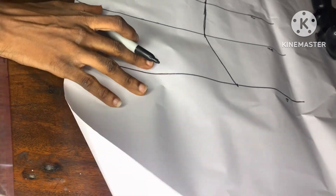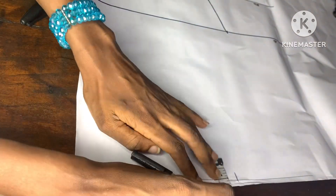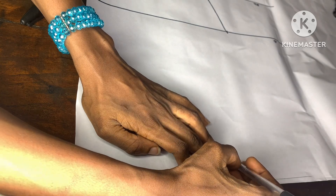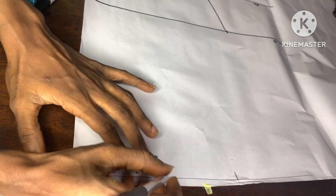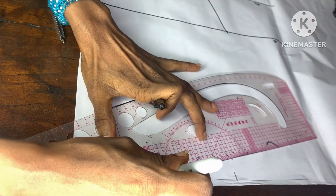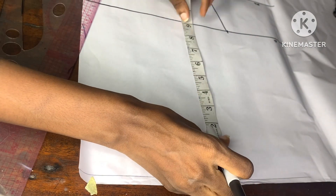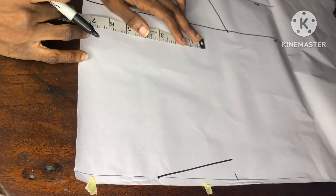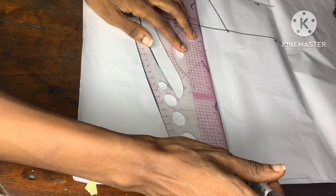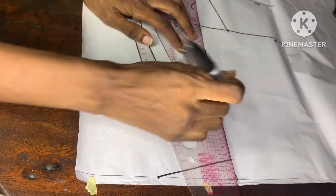Moving on to the starting line, I'll go ahead to take the shoulder measurement, which is 15 inches divided by two — that's 7.5 inches. I'll come down by one inch for the shoulder slope. I'll go ahead to take 3.5 inches for the neck width, then use my ruler to connect downward. For the shoulder slope, from that point I'll come down by 7 inches, and that will serve as a chest line. I'll connect it from that point downwards.